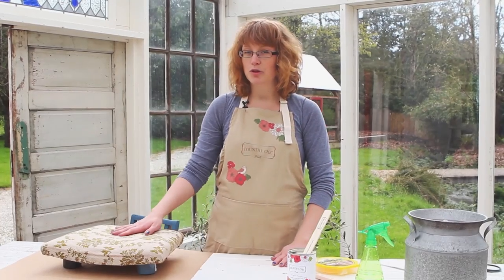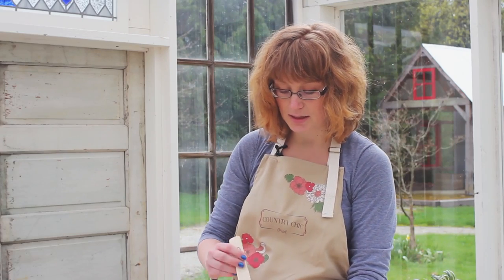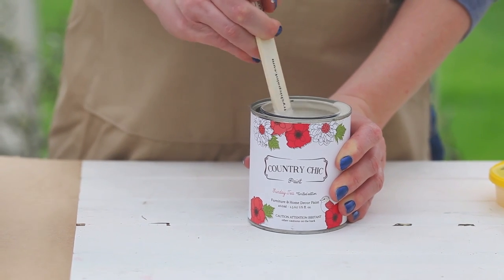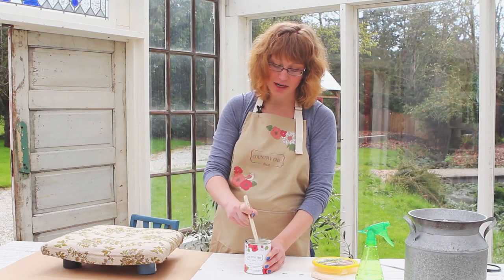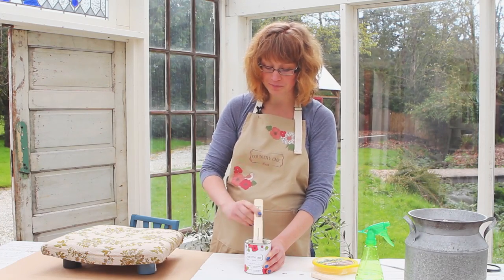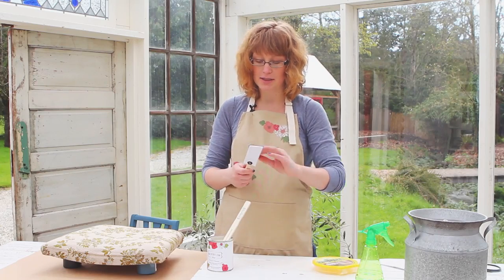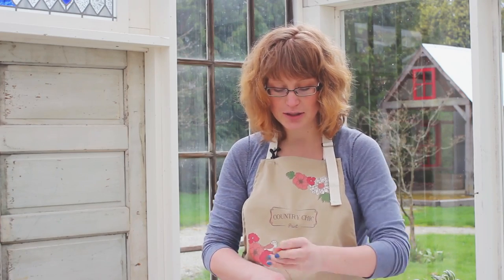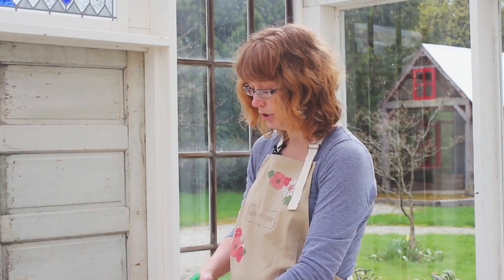For the upholstery part of the chair I'm going to be using Country Chic Paint's Sunday Tea, which is one of our new limited edition colors. I've already shaken the can of paint and now I'm just going to give it a good stir. Normally I would pour this off in a little cup, but I'm going to use quite a bit of paint for the fabric, so I'm not going to worry about it. I'm using one of our Country Paint brushes, but before I paint I'm going to spray it with some water.